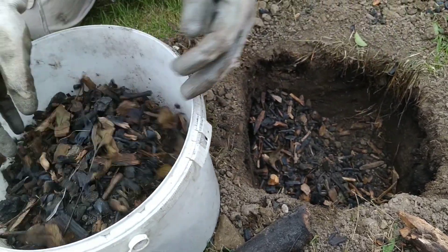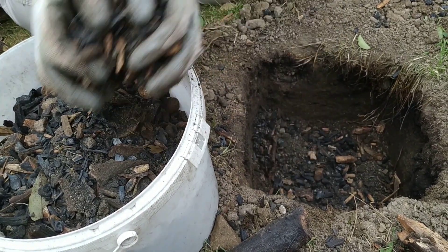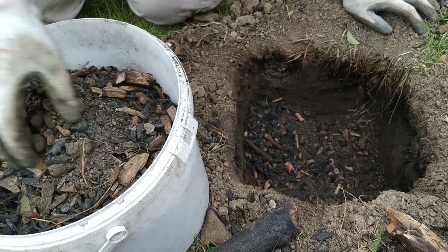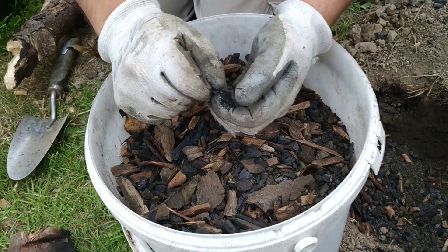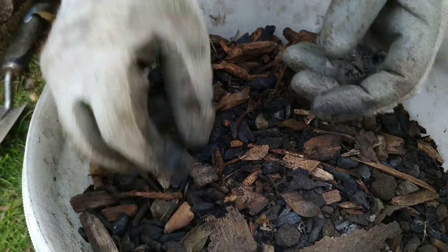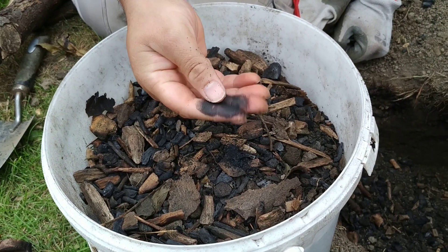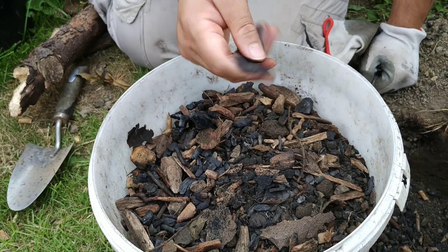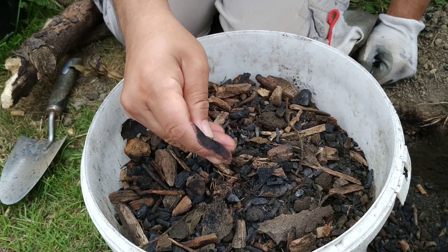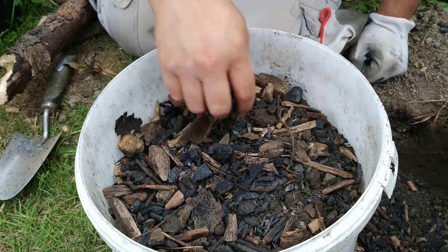The top lot has burnt really nice. So there's our biochar. It's not a bad first attempt — not bad at all.